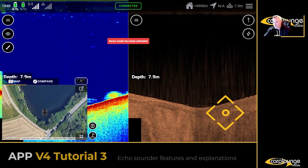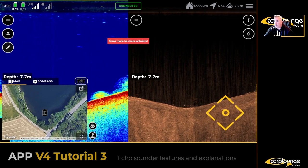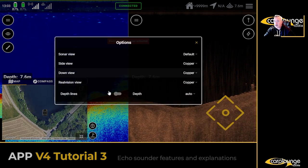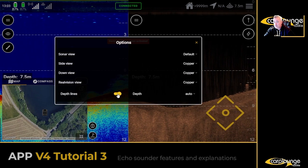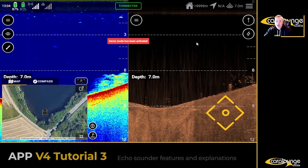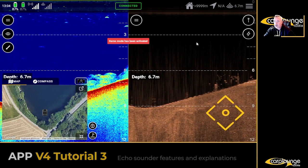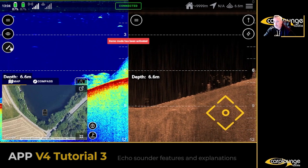The depth is showing 8.1 meters. You can also have depth lines displayed — there you go. Personally I don't use it, I don't feel the need to. Some people might prefer it that way, but I prefer a slightly less cluttered screen, so I don't use it.